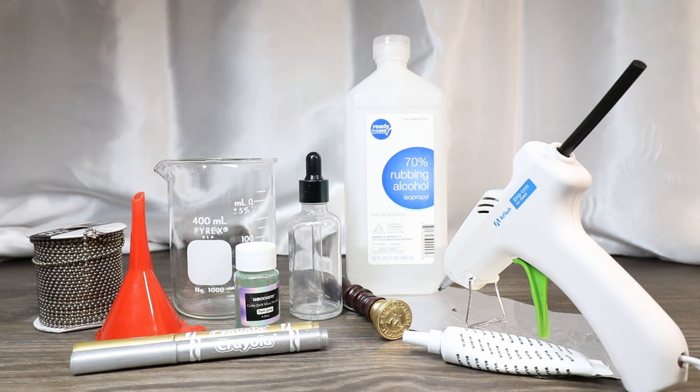We are going to use rubbing alcohol, but you could also use distilled water and glycerin — I'll put a card up above showing you how to do that in case you don't have rubbing alcohol. We're going to use some black food coloring, and we're going to use a beaker to mix some alcohol with the black food coloring because I'm actually going for more of a gray color, so I'll show you how we're going to do that easily today.